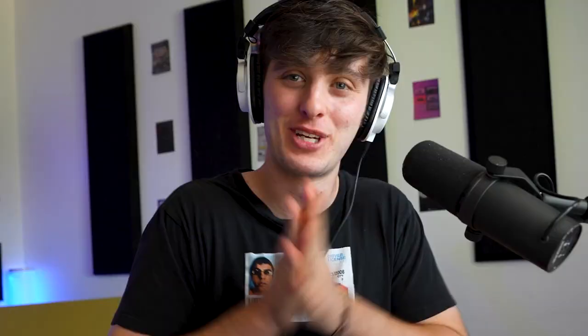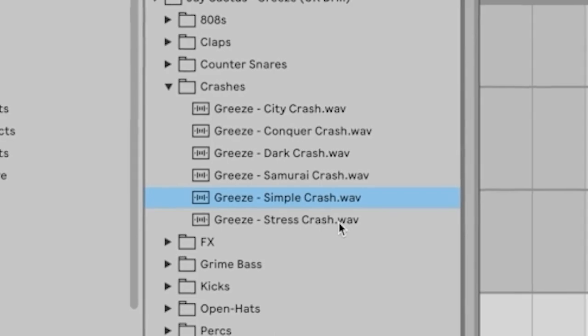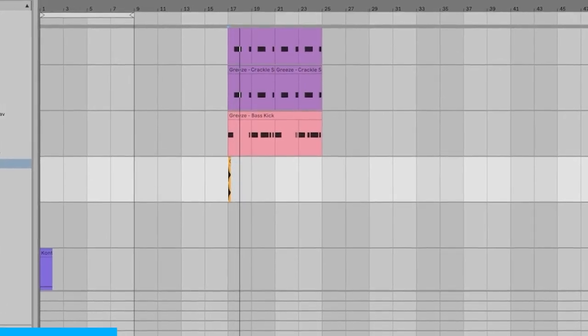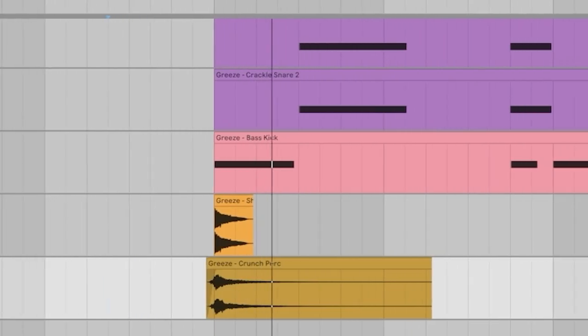Now it's time to get some kicks going. I kind of want a crash as well, or maybe an open hat. This percussion sound on the one maybe instead is kind of cool — maybe add a little reverb. All right, I've really been dreading this moment, but I think I just need to hit it head on. And that is the 808.